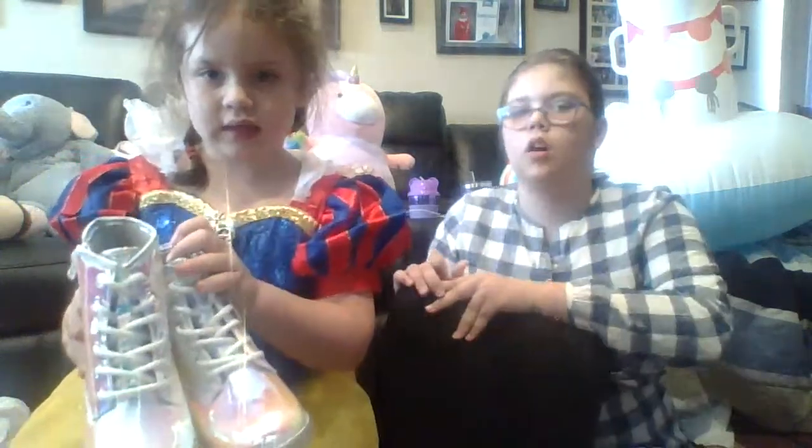And these are my shoes. They're really cute, they're colorful — they're holographic. They're shiny. They're called holographic.